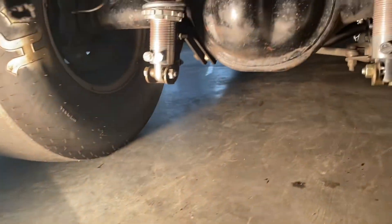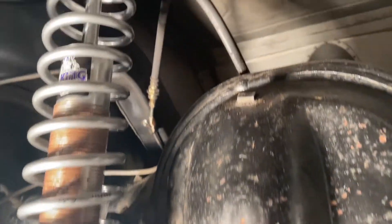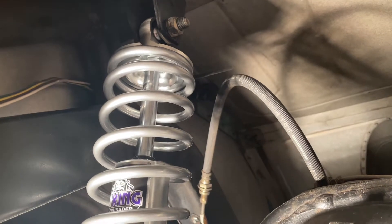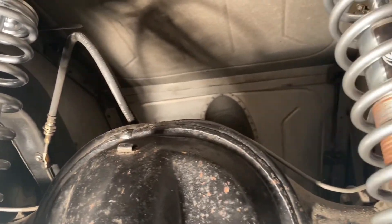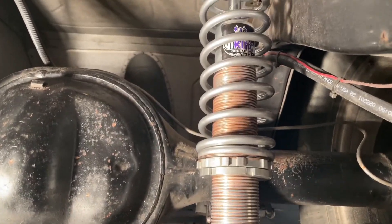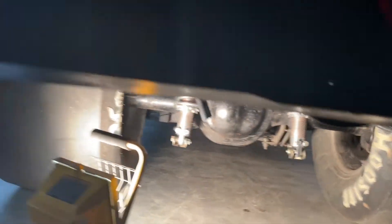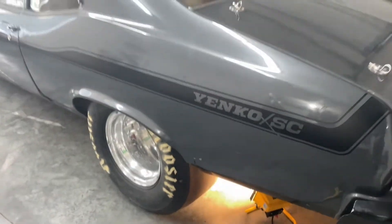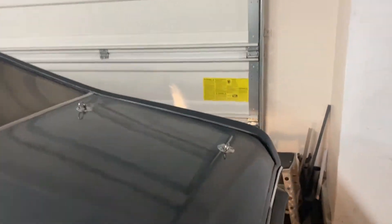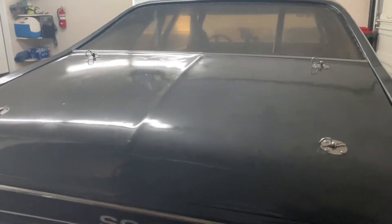Go under here and you can see — sitting at ride height, there's a lot more shock showing, a lot more travel. When I jacked the car up with the rear end, the shock went up and it wouldn't even bottom out before it started lifting the rear end of the car up, so there's actually some compression in these shocks. They look a lot better too. I've got the car set at 25 inches on both the driver and passenger side, so it's sitting level.